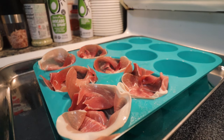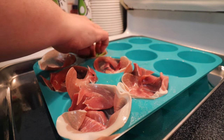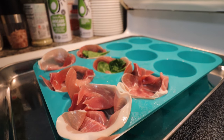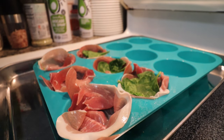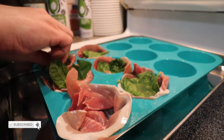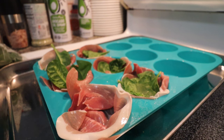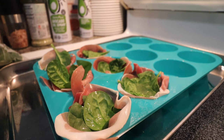Now that we've got our prosciutto cups going, I'm going to open up my baby spinach — you can use whatever is easiest for you to find — and just get three or four leaves to put in each cup. You don't want it overflowing, but you do want a nice little bed of spinach in there. I'm not a huge fan of the stem sticking out, so I'm going to give mine a little trim. If you don't mind it, by all means do whatever makes your life easier. Ease is the name of the game — we're cooking for a crowd in a short time.